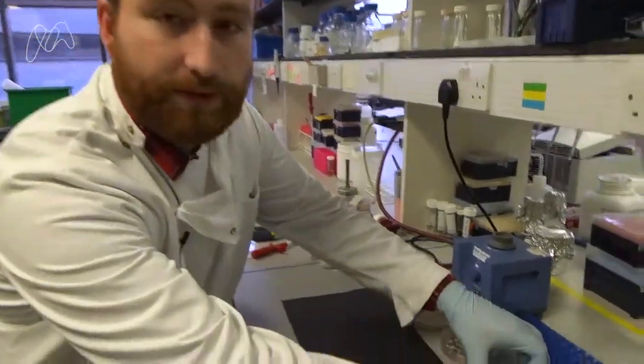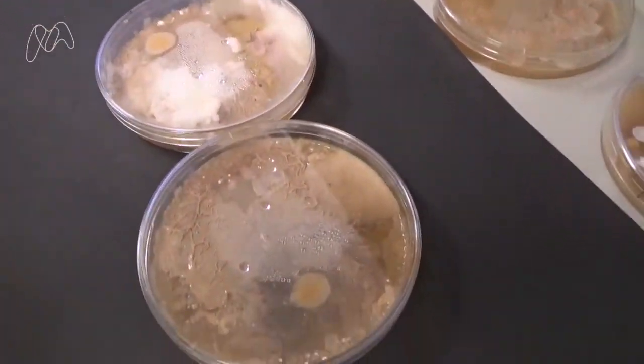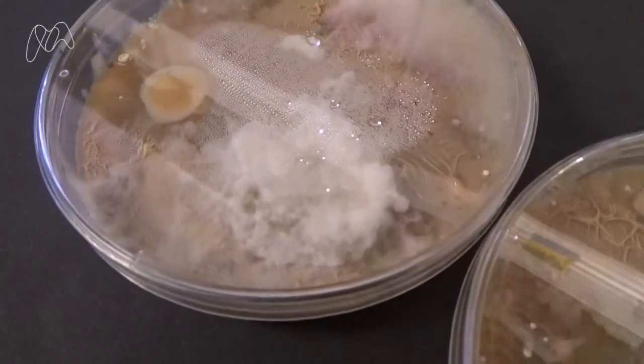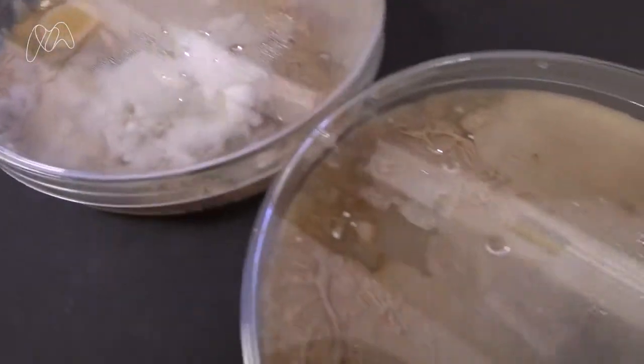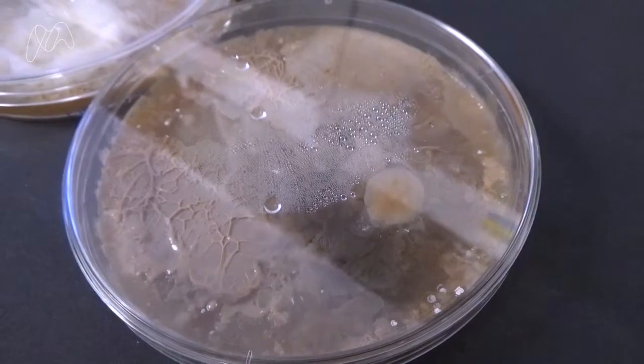We've got two examples of plates here. The plate on the left has had no anti-fungals added to it and as you can see it's completely taken over the plate — I'm not even going to take off the lid because it's not very nice. In contrast, a sample taken from the same place with anti-fungals is covered much more in bacteria.